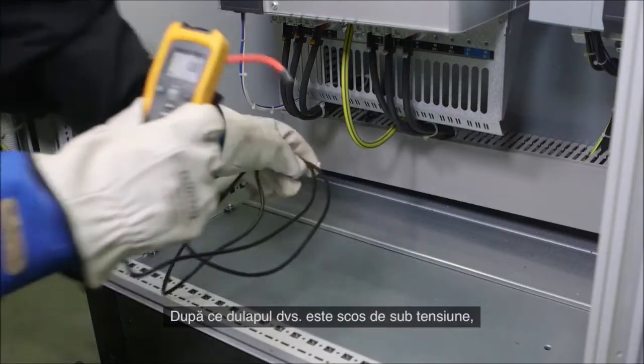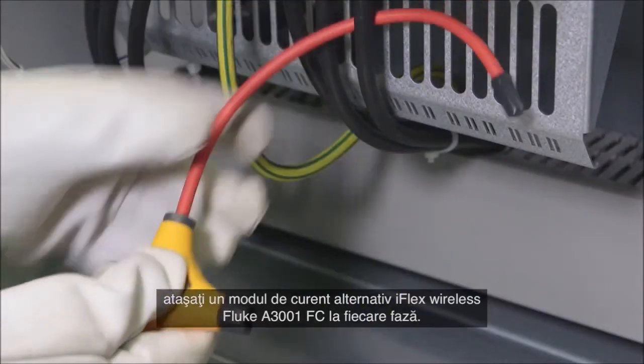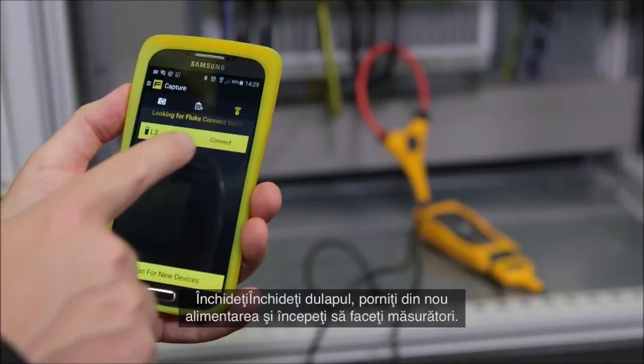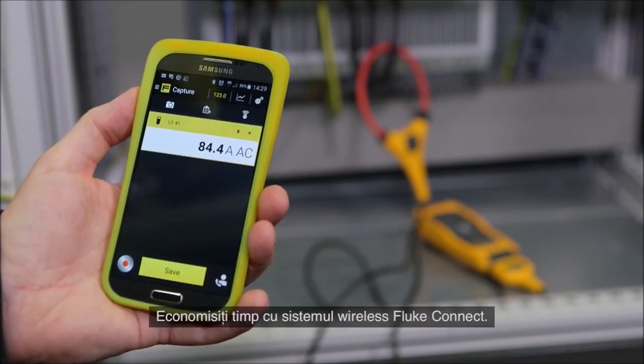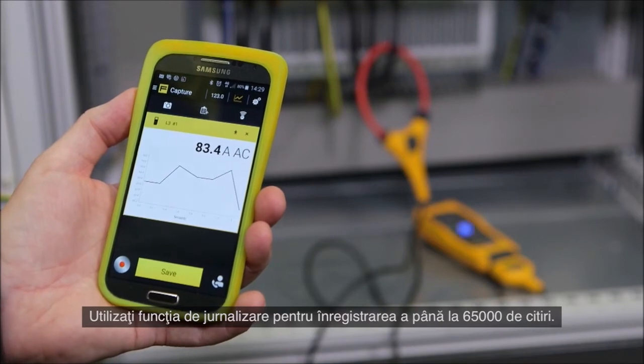When your cabinet is de-energized, attach a Fluke A3001 FC wireless iFlex AC current module to each phase. Close, re-energize, and start taking readings. Save time with the Fluke Connect wireless system. Use the logging function to record up to 65,000 readings.